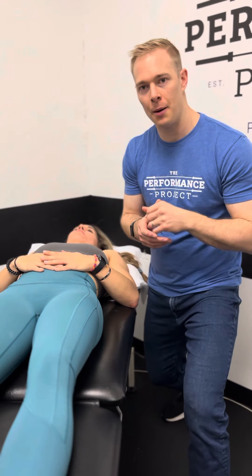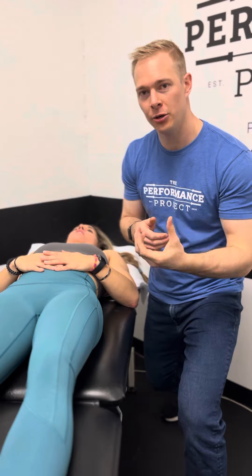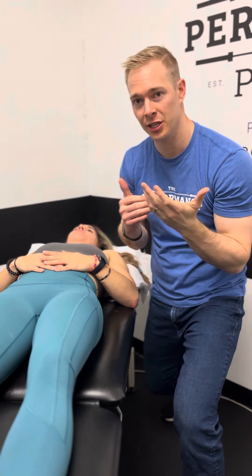Today we're going to be talking about a shoulder mobilization that we use a lot here in the clinic to help deal with and treat some pinching or impingement that you can get overhead with pressing movements.